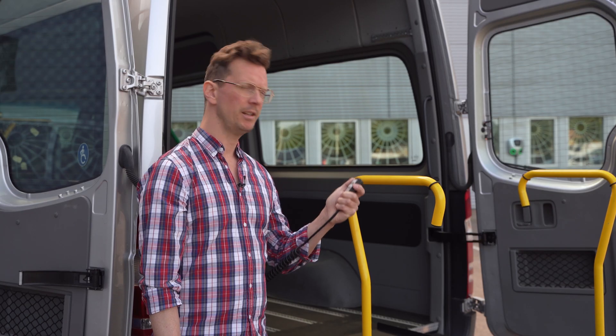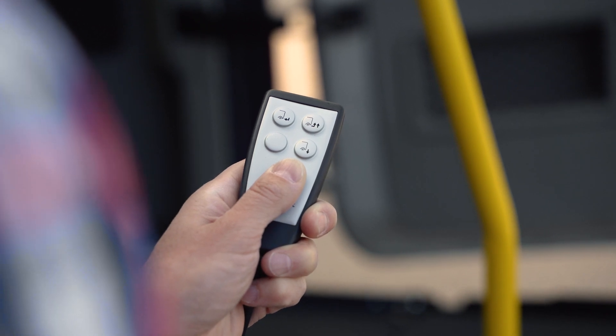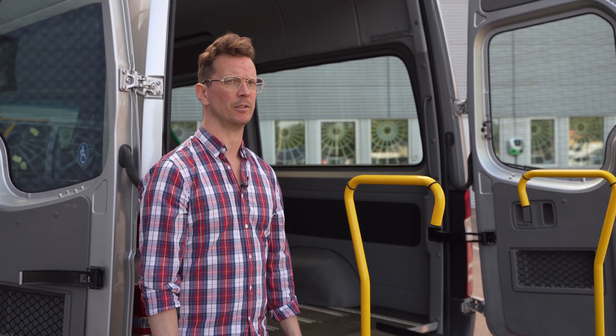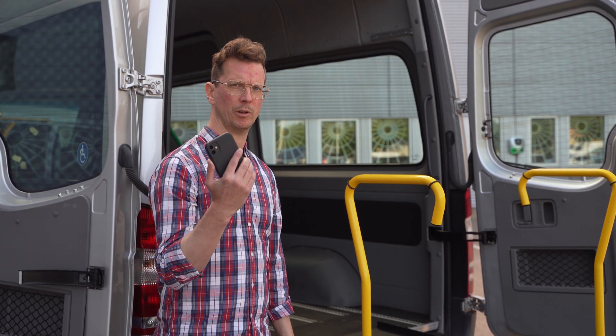For simplicity, only three buttons are used to control the lift and clear visuals indicate the function of each button. The A-Series is also compatible with the BraunAbility Remote app, which lets you use your smartphone to control the lift.